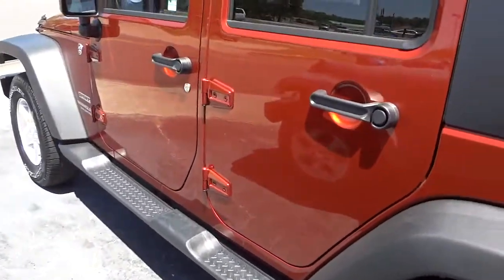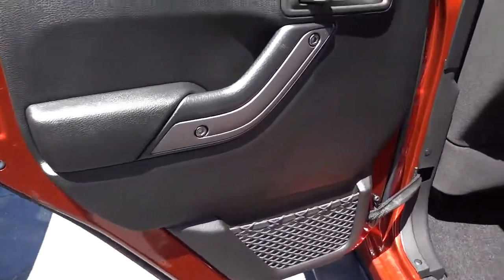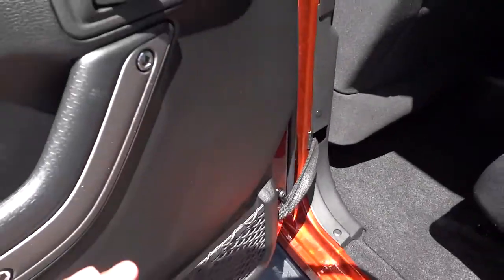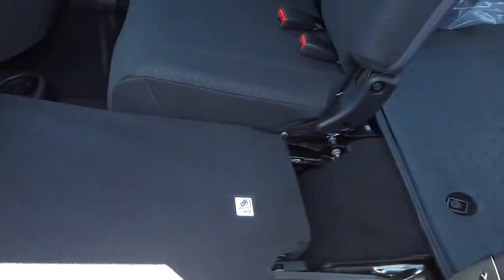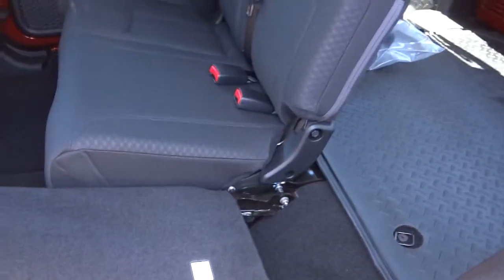It does have four-wheel disc brakes. Here's the inside of the rear door — not a whole lot on it, just a handle, your door lock, a net pocket, and your window control in the middle right above the cup holders. The rear seat back goes down — the headrest will just flop back. This is a 60/40 split so you can have some passengers and some extra cargo space depending on what you need.